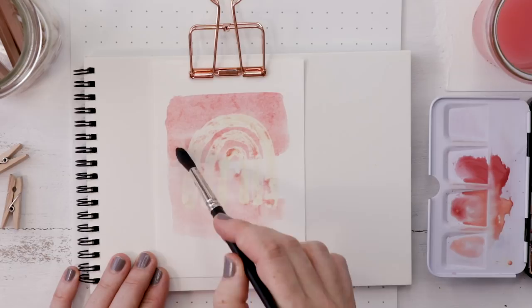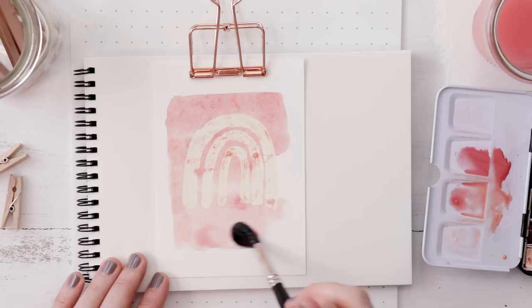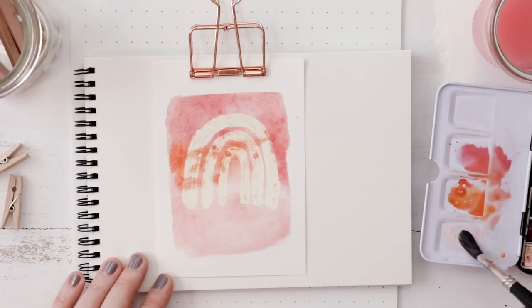You can even leave the masking fluid on for a long time if you're working on a painting that's going to take you a while. It will completely protect the page underneath and eventually you can remove it and you'll have nice clean paper. Add as much paint and water as you like. You can play around with wet into wet like I'm doing here, releasing a bit more pigment into my wet area, and I don't have to worry about painting right over top of my masked out portion.